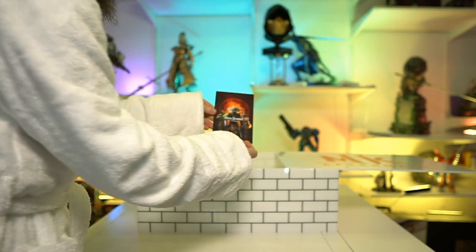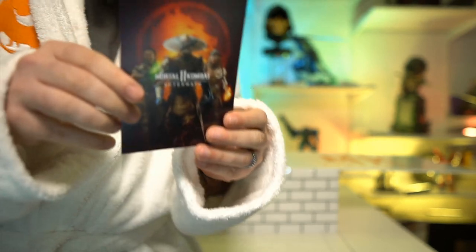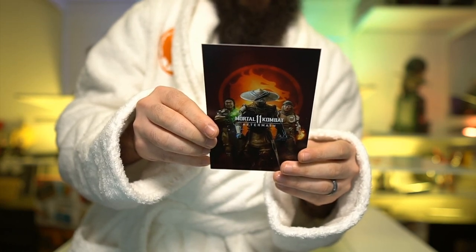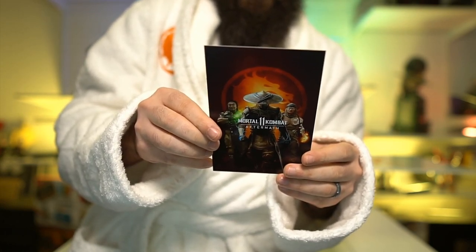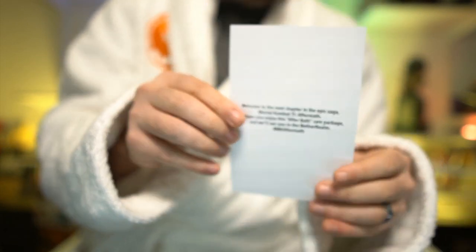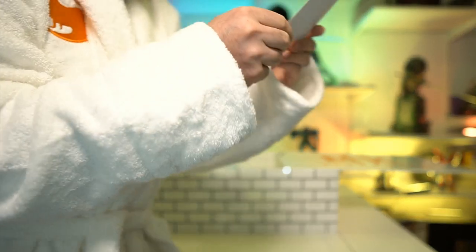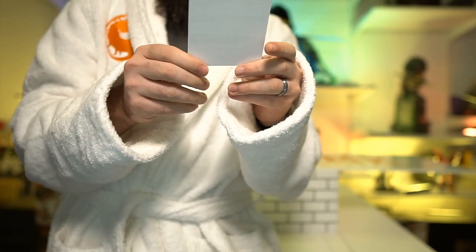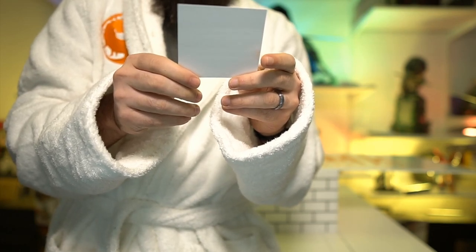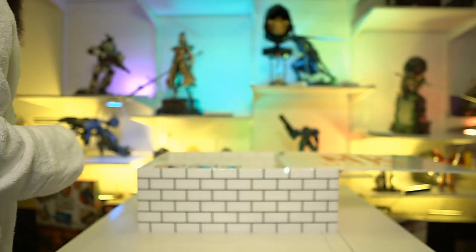There's a Mortal Kombat Aftermath card. Let me see if on the back there is a code. 'Welcome to the next chapter in the Epic Saga, Mortal Kombat 11 Aftermath. We hope you enjoy this after bath care package and we'll see you in the Netherrealm. Hashtag MK Aftermath.' Wonderful. Absolutely wonderful. Per FTC guidelines, if you decide to post about receiving these items in your social media or content, please be sure to mention that Warner Brothers Games sent them to you. Already did it. We're good. I must be a professional.